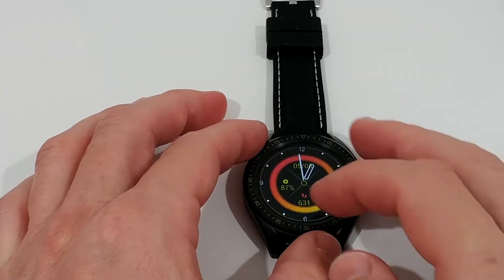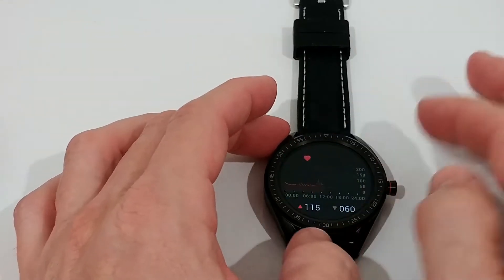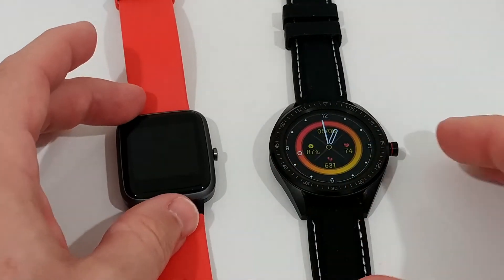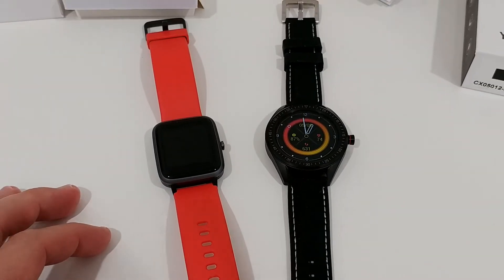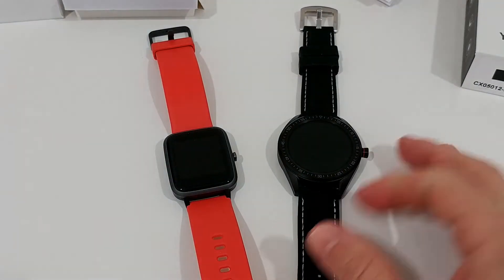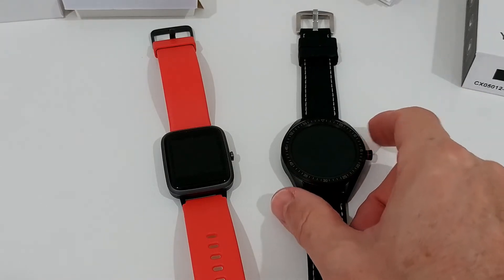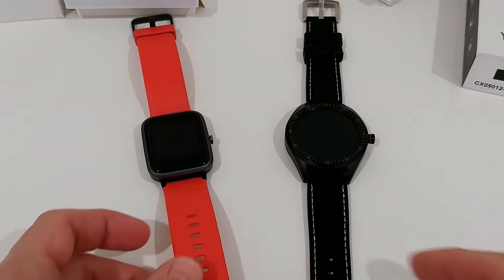Heart rate measurement takes a little bit longer than some other watches, but it looks pretty accurate compared to others. It's nice to have the oxygen meter as well. Overall regarding functions, it's not the greatest watch, but it's really refreshing in terms of style, look, and feel. This touchscreen is a total game changer. I had it on all night and the alarm woke me up exactly at the time I set on the app.